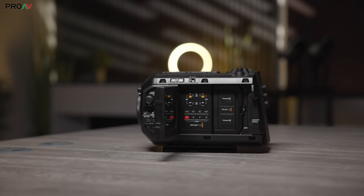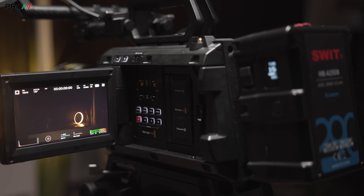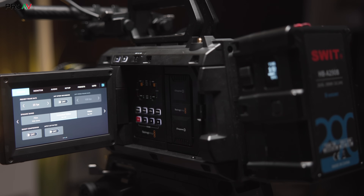As it's both a 12K camera and capable of some pretty insane high frame rates, the camera can achieve some real eye-wateringly high data rates. Luckily, Blackmagic RAW gives you a huge amount of control over compression, so the vast majority of users are never going to have to go near those large full-size options.